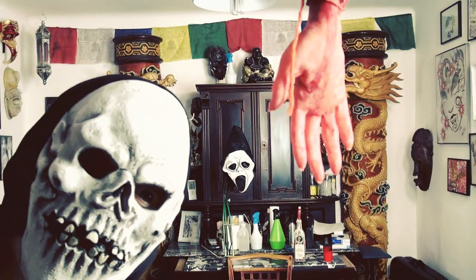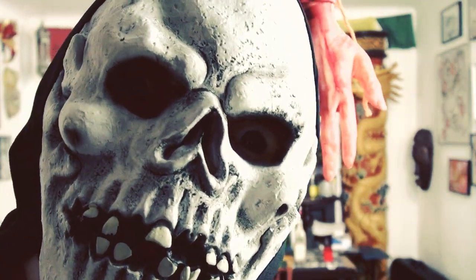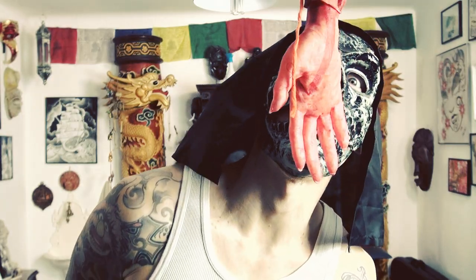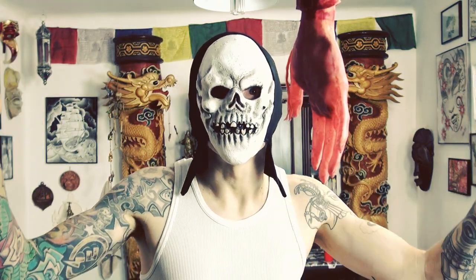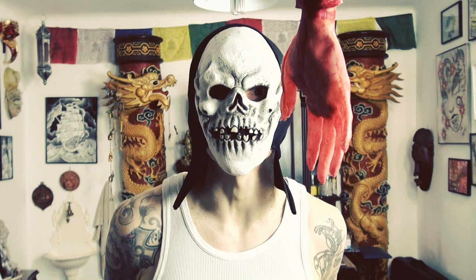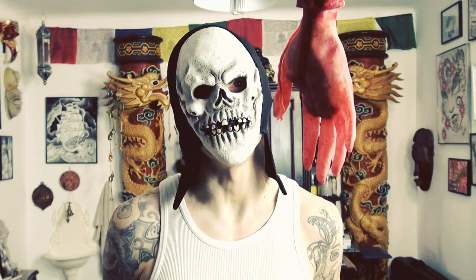Hi guys! My name is Dr. Rocke and this is my Halloween special! So now enjoy my special intro!